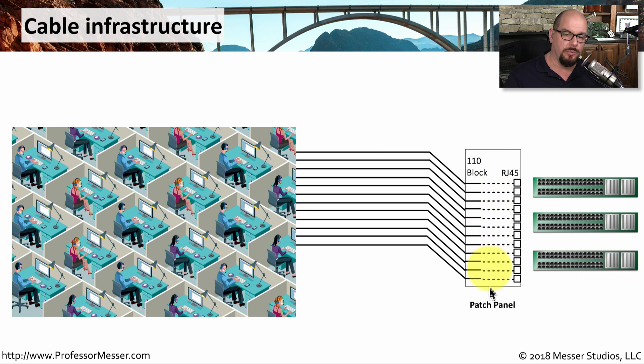And in that room is a patch panel. This usually has what's called a 110 block on one side of this patch panel. On the other side of the patch panel, there might be an RJ45 connector. So in order to connect the people at the desks with the networking equipment in the closet, we need to run some cables from this patch panel into the network switches.